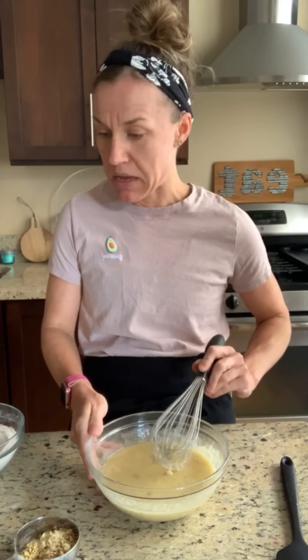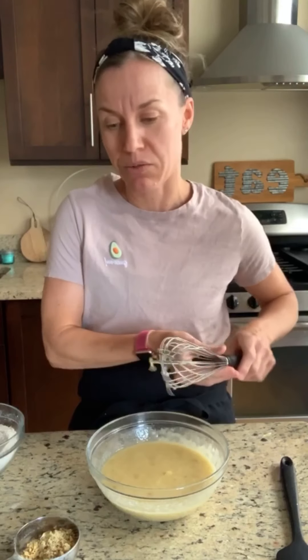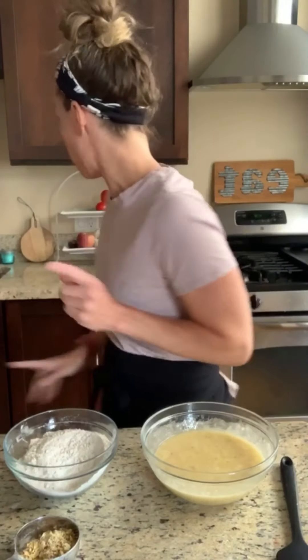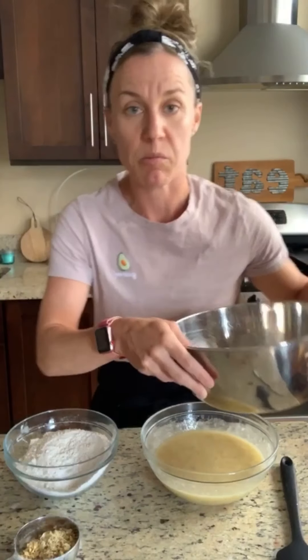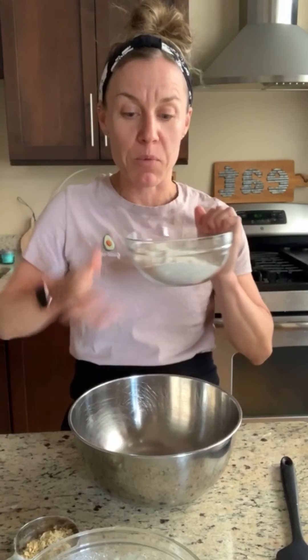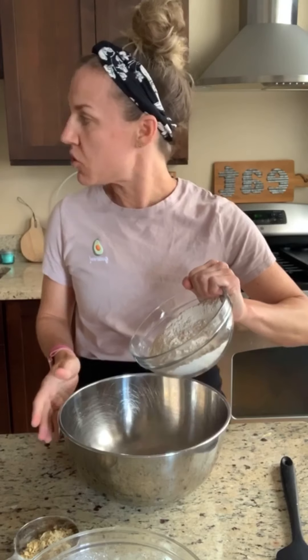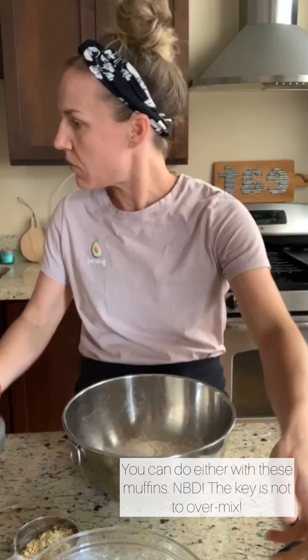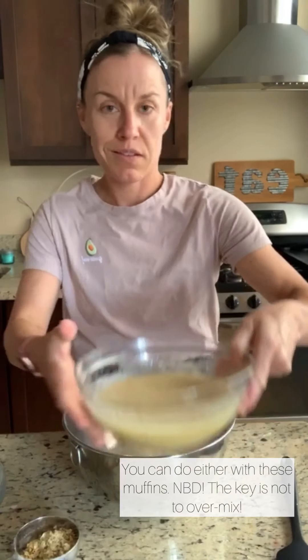Now that you've got all your wet stuff together, tap your whisk so you don't make a mess. Okay, wet stuff, dry stuff — get a bigger bowl. I wish whoever helps you prep stuff would have helped me a little more — that's me, I never helped myself. Here's my big bowl. I'll put my dry stuff in... actually, you know what, just put the dry stuff in, then add the wet stuff.